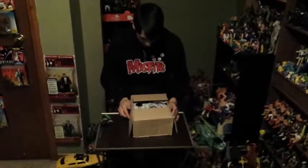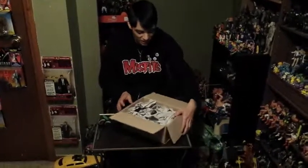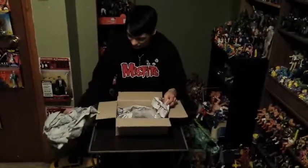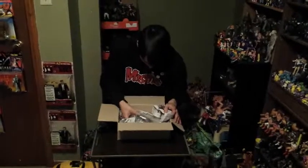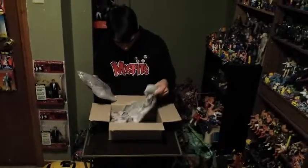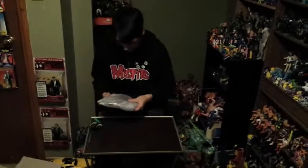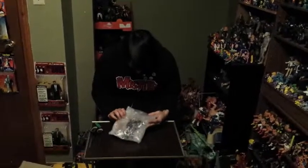I think it also says 'action figure' on the box. Like, maybe you can see on there, it says 'figure.' Maybe the mailman won't be so confused this time — it's wrapped in Japanese newspaper, my favorite. And the box is an even smaller box.